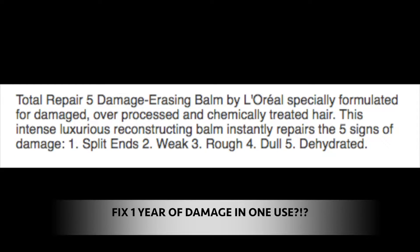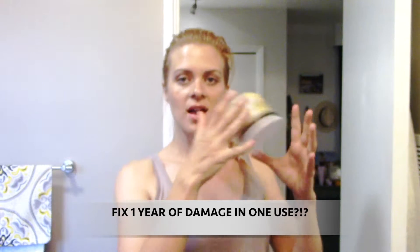The claim is it's going to repair up to one year of damage in one use, deeply repairs and reconstructs dry chemically treated hair. This is the best time to do this review — I literally just biked in the sun for about four hours, so my hair has been in the sun and it is so dry and gross. I'm going to go get in the shower, use this, and give you the review.